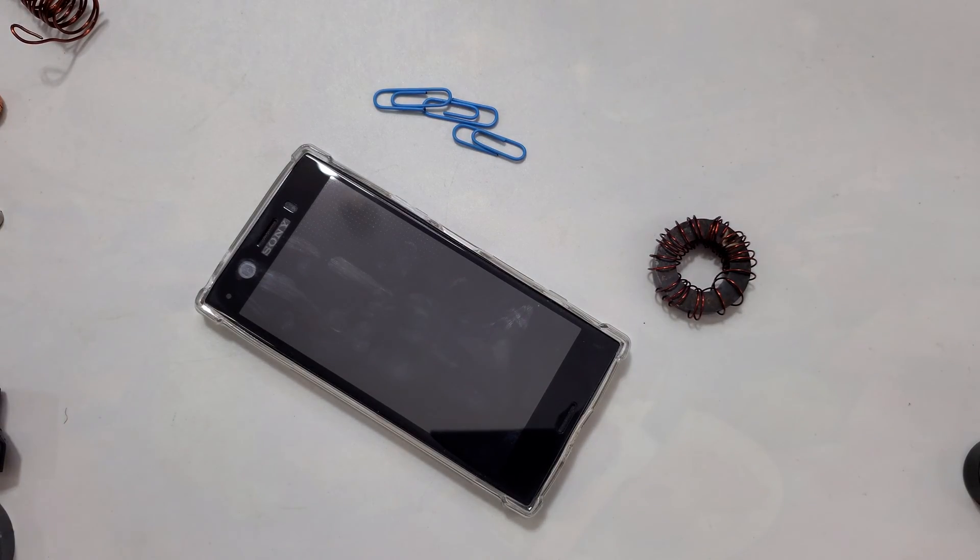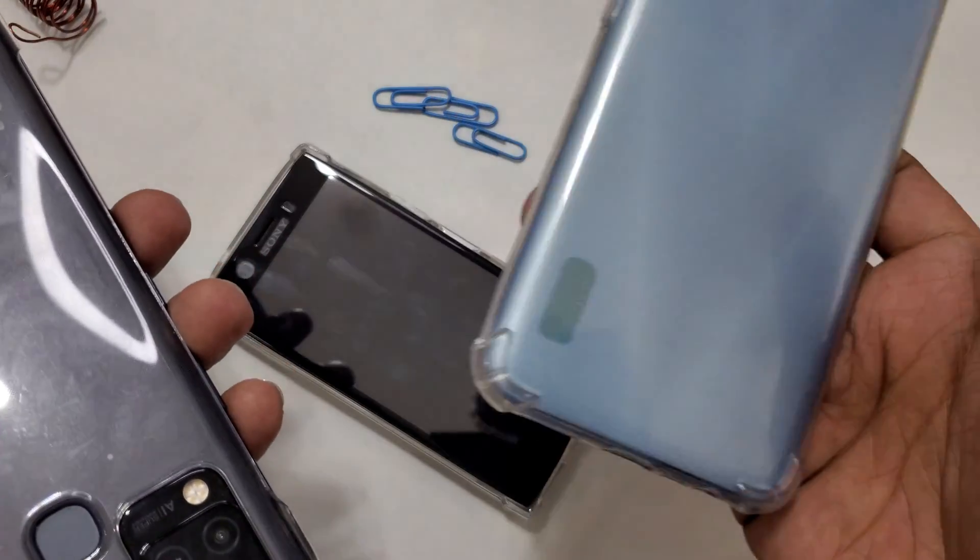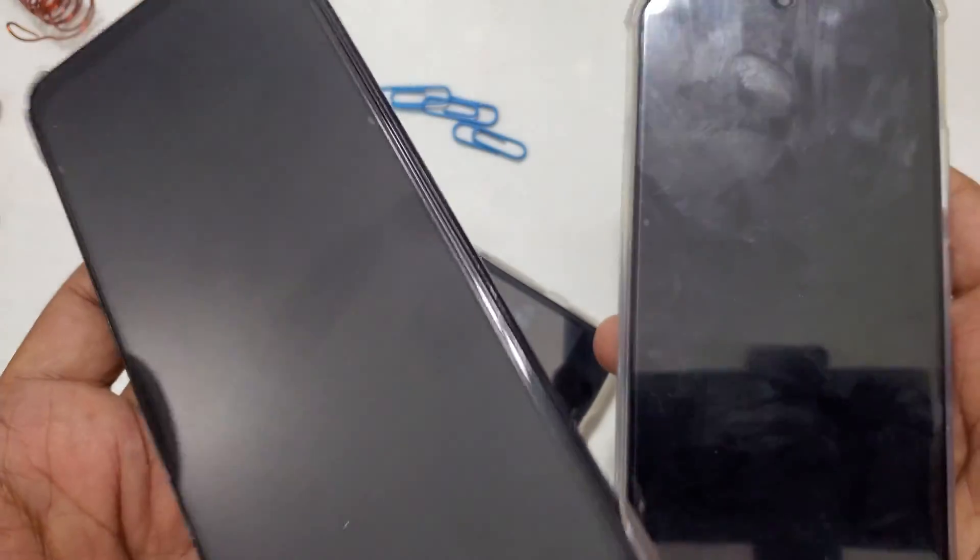I currently have a big mobile that I normally use — a different mobile. You can see here: this is an Infinix, this is like a Realme. But the problem is it's quite big and heavy.